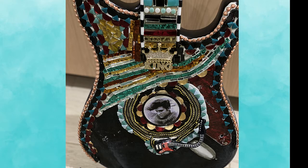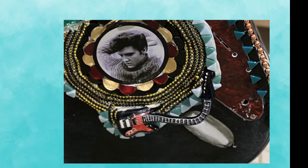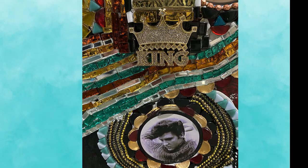The body has a metal image of Elvis in the center. Under it is a cool cup handle which fit perfectly. Also here is where the king jewelry piece sits.